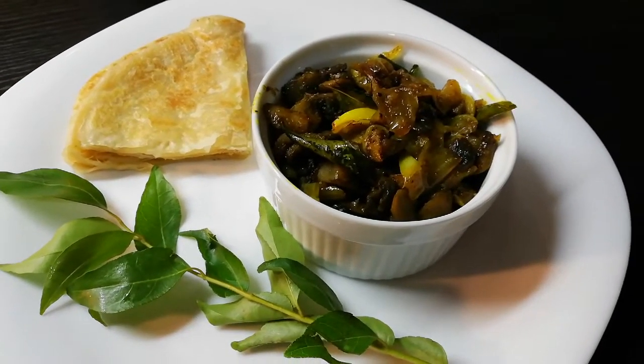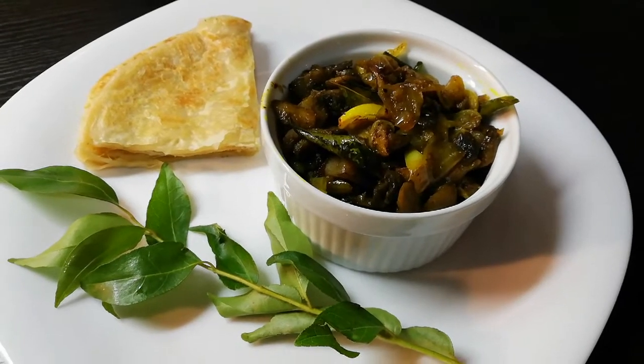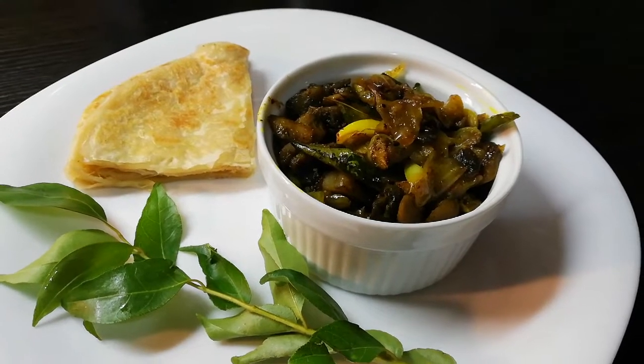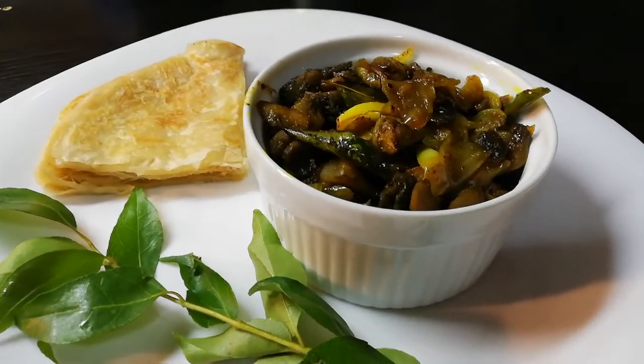If you like vegetarian food, you will always enjoy this recipe. Please like this and share your feedback. We will try to make it very easy.